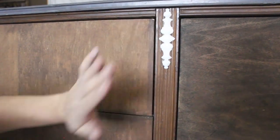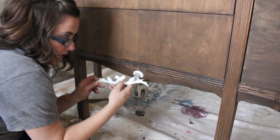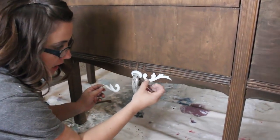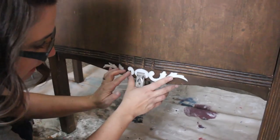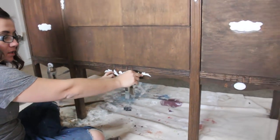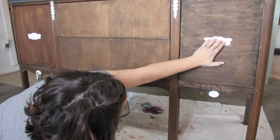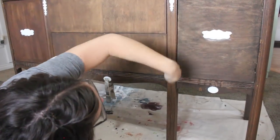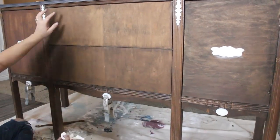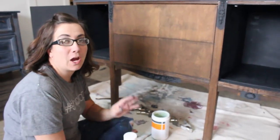Once I get started with appliques I can't stop. This is our double leaf applique — I used an exacto knife and cut it in the middle and made two, and we're going to glue one on each side because I feel like it makes a more complete look. Once it's painted it'll look like it's original to the piece. I also added these European appliques because the doors were really plain and needed something fun. In the middle is where our transfer is going to go.